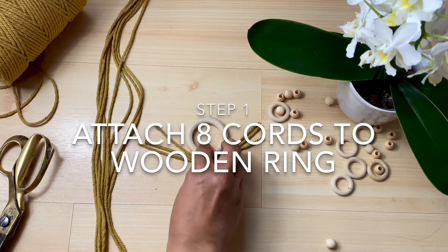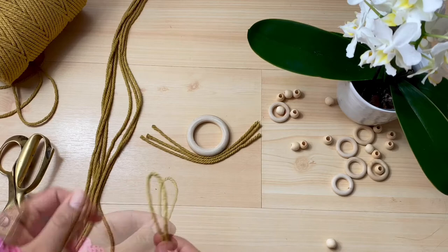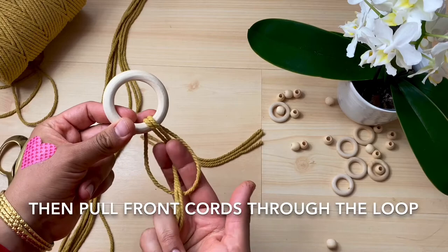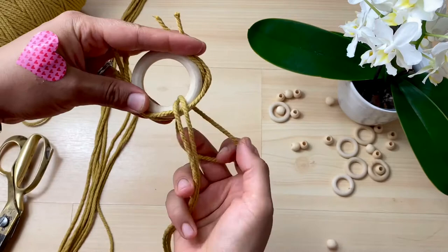Step 1, we're going to attach all 8 cords to the wooden ring using a lark's head knot. Find the centre of your cord and use this to thread through the wooden ring to create your lark's head knot. Thread the loop through the ring from front to back. Pull down the cord at the back and enlarge the loop so that you can pull the front cords all the way through. We're going to trap the short cords against the wooden ring and do the lark's head knot around it, so you're still pulling through the front cords but with the short cords sandwiched in between.